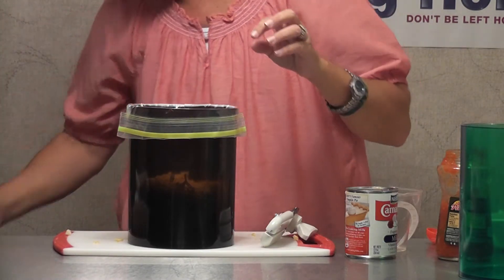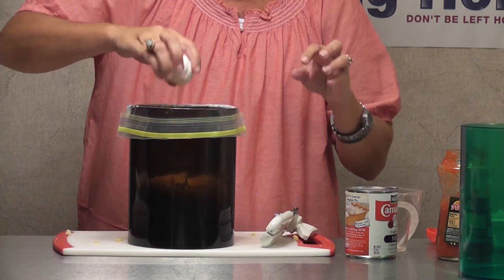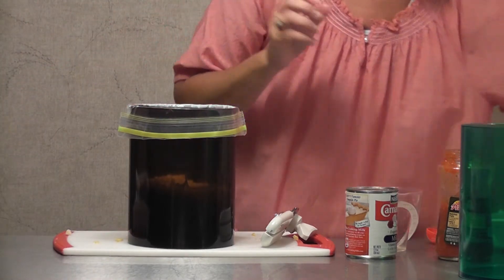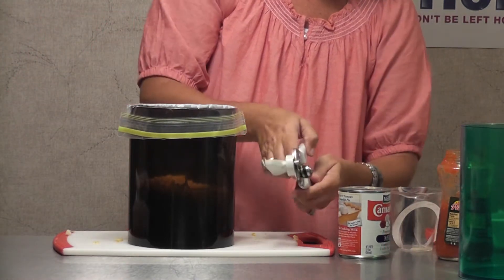I'm adding my six eggs — all six go in here. This is the beauty of using the Bag Holder: I can assemble it all and mix it, and I can store it in here if I'm not quite ready to use it.